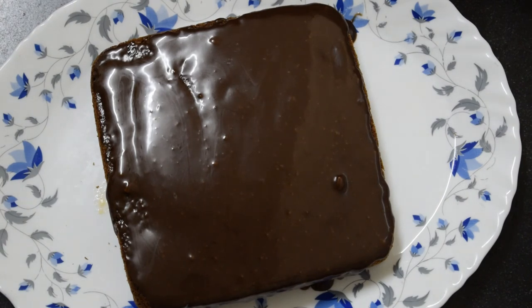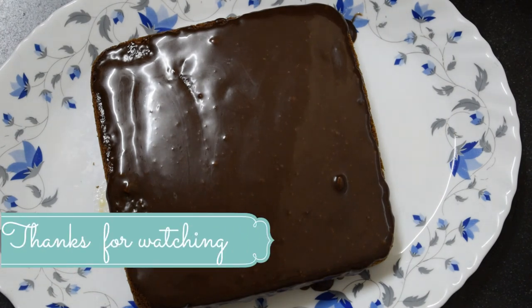Friends, you can see that with just a few ingredients from the house, I've baked a very good cake. In this season, when everything is closed, it's very easy to bake at home. You must try it at home, and if you like my recipes, kindly subscribe to my channel and like my videos. Don't forget to comment in the comment section. Thank you.